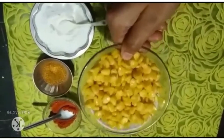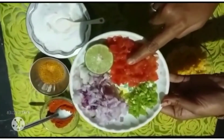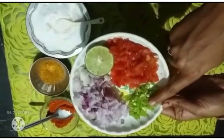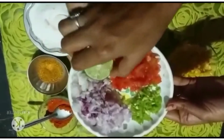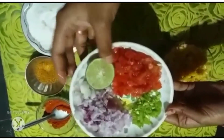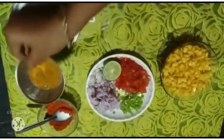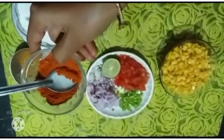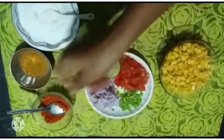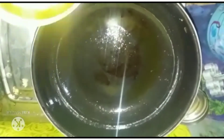Ingredients: sweet corn, tomato, green chilli, onion, salt, chat masala, karam, salad. Put some honey on the top.